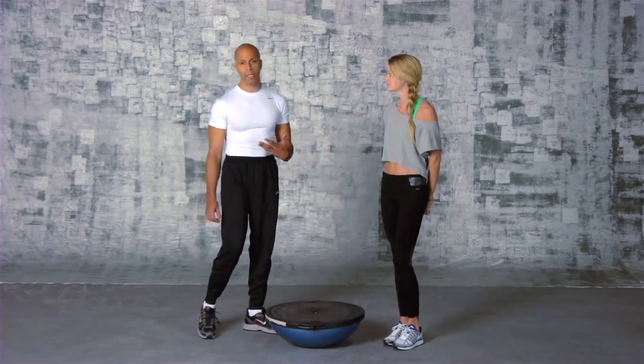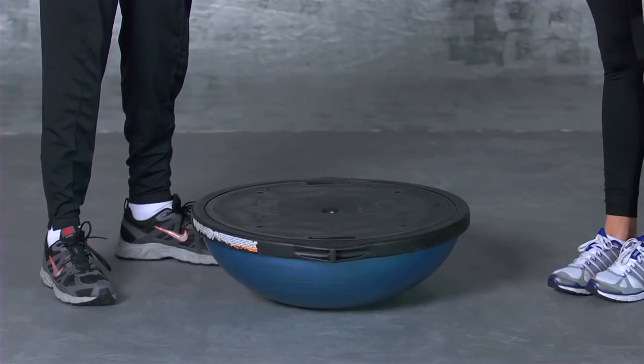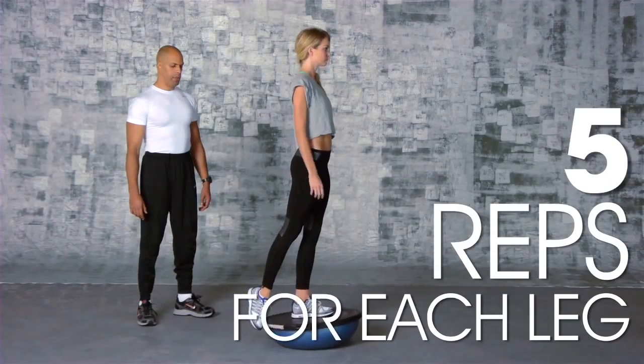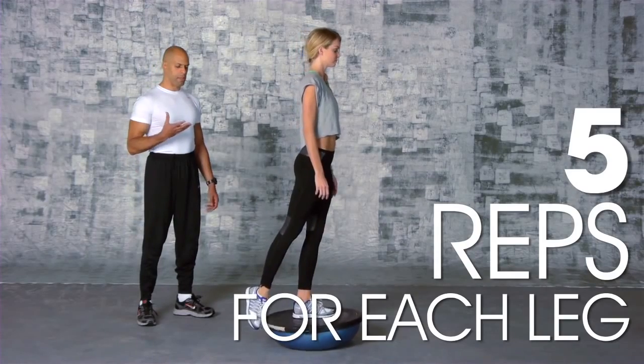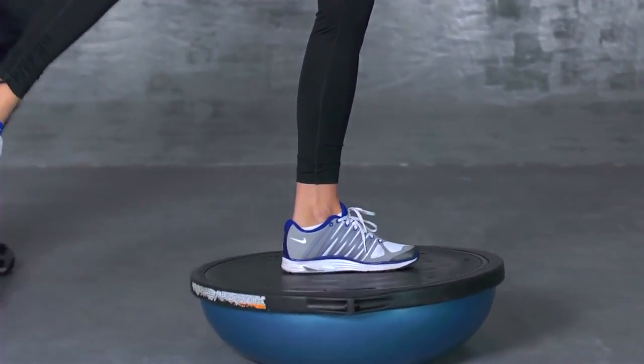We're going to do a single leg deadlift on the BOSU ball. Whenever we're working with BOSU balls, they're stability balls and you have to be very, very careful when you use them. If you've never used one before, you can do these exercises on the floor — it's still fine. When Lindsey's doing this and she's on the ball, because it's a stability ball, the movement's looking for the weakest link. I always call it like a tuning fork.